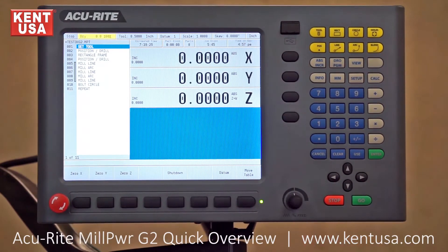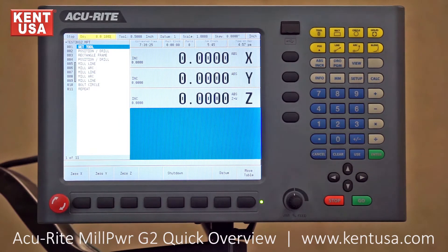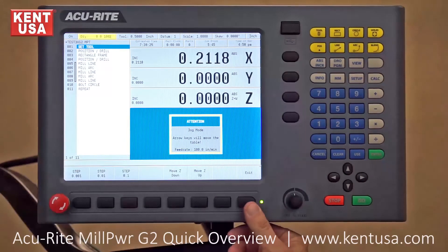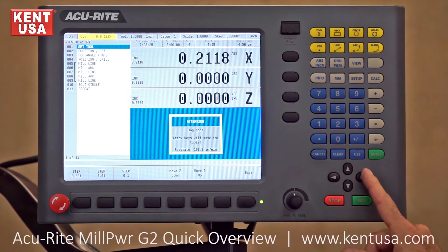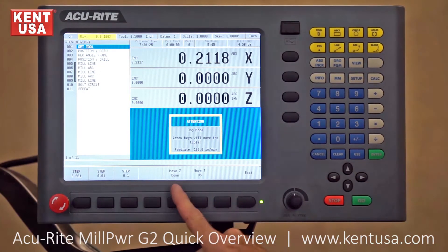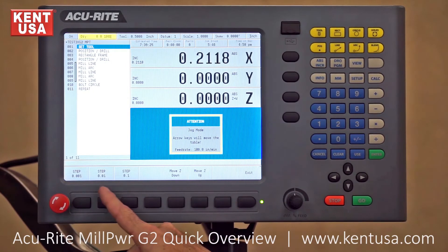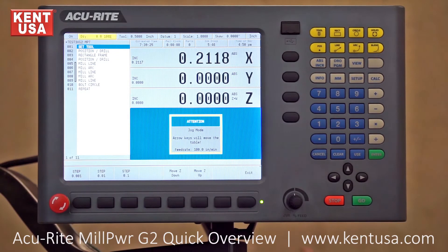The Mill Power G2 is intended for knee mills and small bed mills. The machine can still be used manually by using the handle and turning it by hand. It also has a power feed mode where the machine can be moved under power — left, right, in, out, up or down — continually or by steps of one hundred thousandths, ten thousandths, or one thousandths.